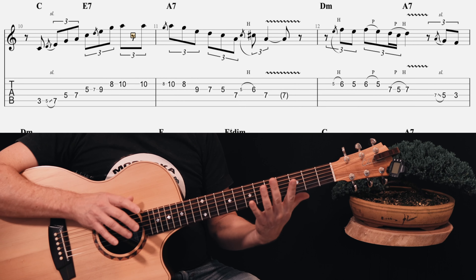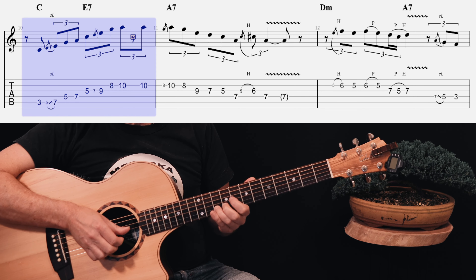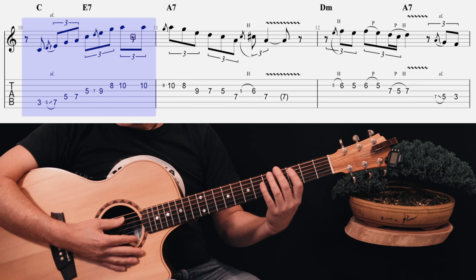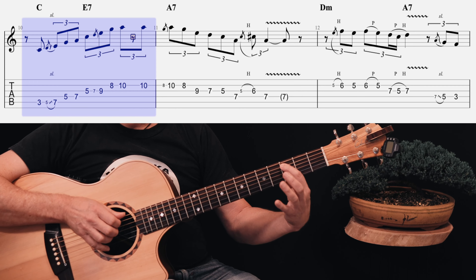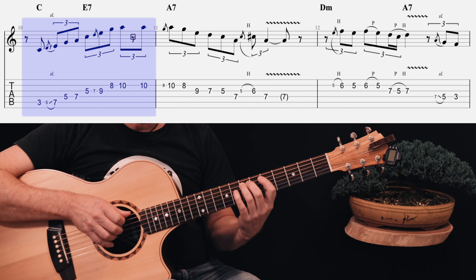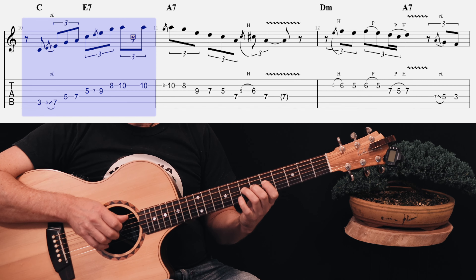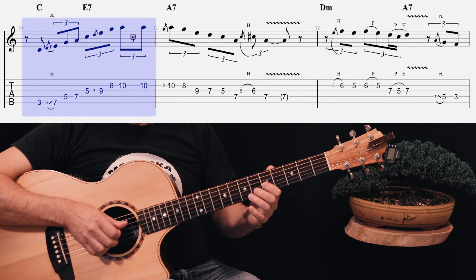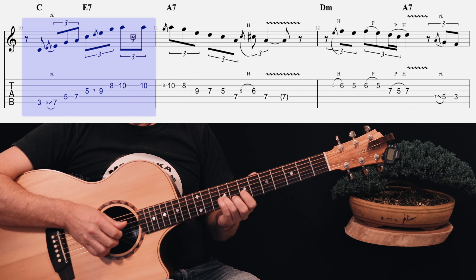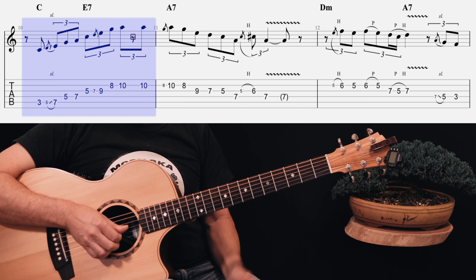Breaking down this solo very slowly — we're doing this run up through this scale. First finger on the 3rd fret A string; when you hit that 5 and slide up to 7, don't linger on the 5 — slide straight up to 7 with your 3rd finger. Then your 1st finger goes over to the D string 5th fret, 3rd finger on the 7th fret. Same thing on your G string: play the 5th fret, hit the 7th fret and slide straight up to 9. Then with your 2nd finger, take the 8th fret on the B string, and finish on the 10th fret and cut it short.